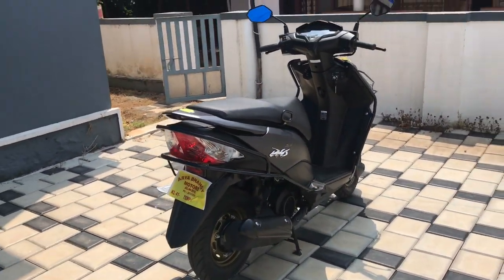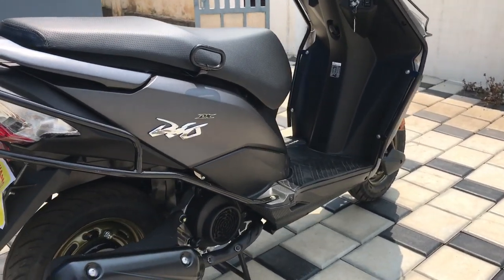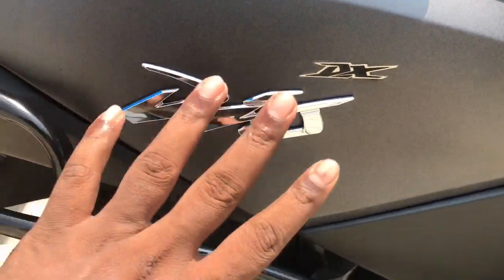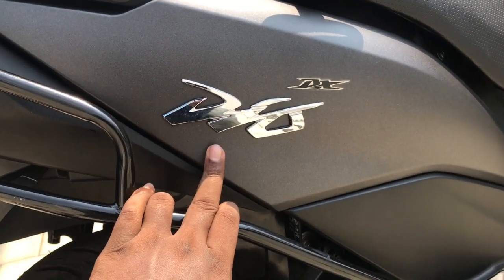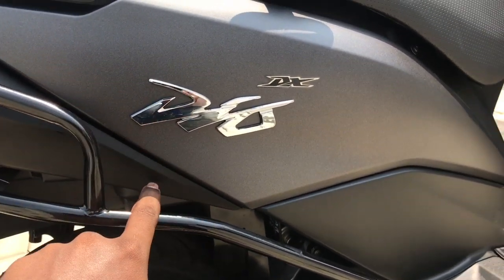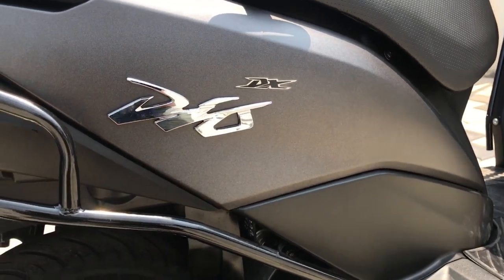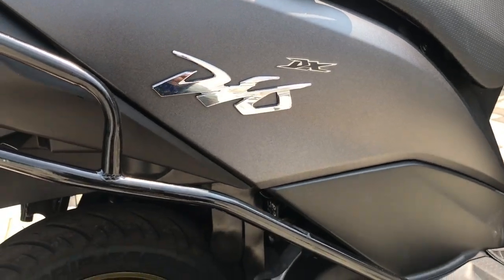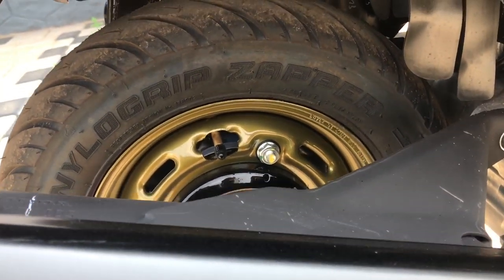This is the DX version. This is the metal branding. This is the chrome finish of the DX. This is the single color. This is the sticker and graphics. The DX version will be differentiated by the cover on the ring.